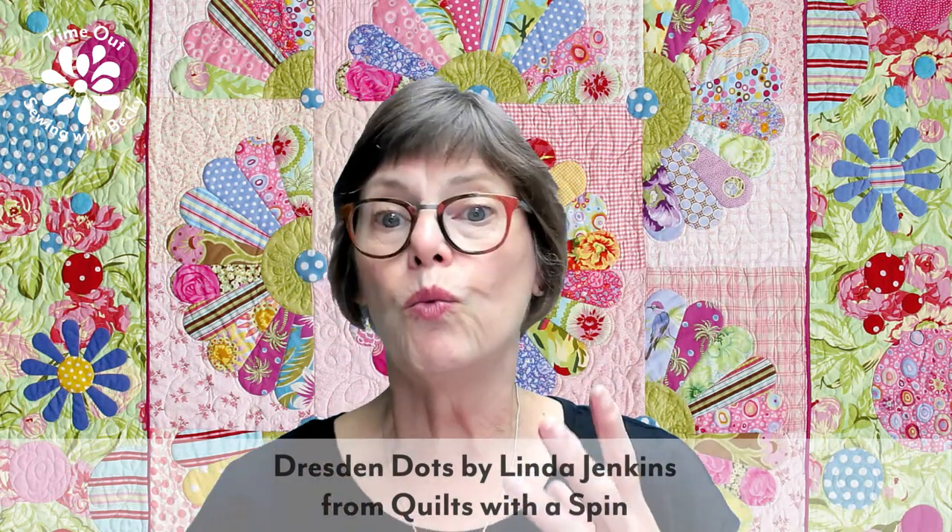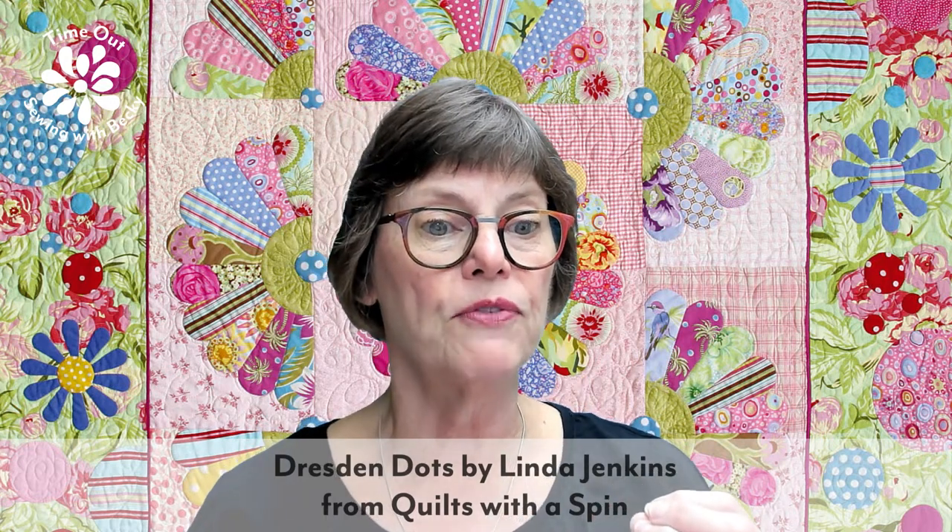Today I want to talk to you about zippered bags. Those of you who make a lot of bags are going to look at this and go, yeah, I know that. Maybe there will be something new you don't know. But for a lot of appliquérs and hand sewers who don't really venture off into the bag-making world, you're going to like this.